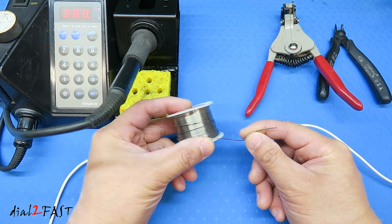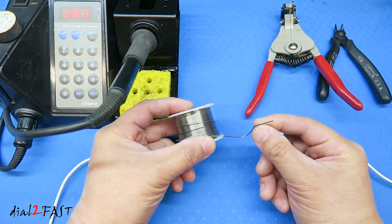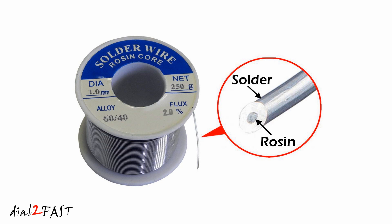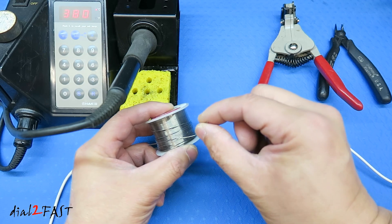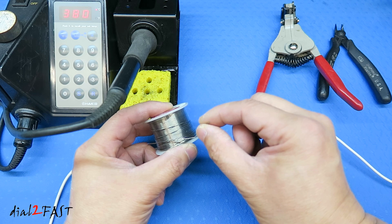The next thing I need to talk about is the solder you buy. Make sure it's a rosin core solder. What that means is inside the solder there's actually a rosin flux inside. And when you melt the solder, the flux will actually flow out onto the electrical component and clean the surface. This will help remove any contaminants on the surface and allow the solder to flow onto the metal surface.